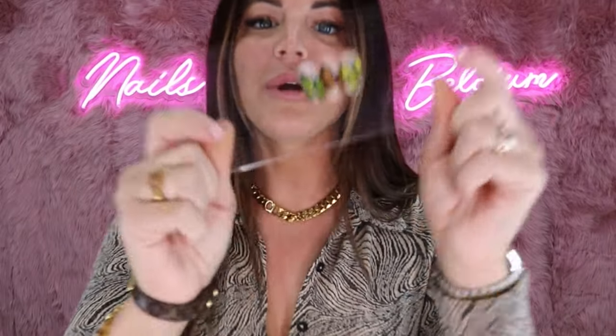Bonjour la team, j'espère que vous allez bien. On se retrouve aujourd'hui dans une vidéo nail art où j'ai décidé de faire des petits papillons. Vous les verrez plus proches dans cette vidéo. C'est une vidéo qui me tenait à cœur, ça faisait un moment que je voulais les faire. Je vous laisse découvrir comment j'ai procédé, c'est parti.